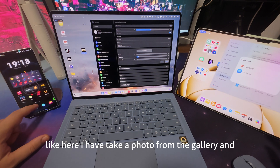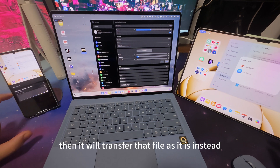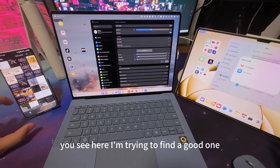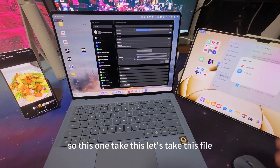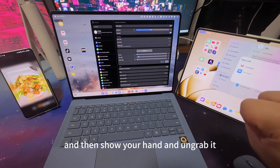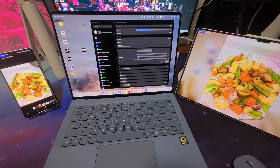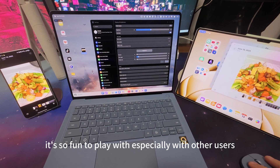You can also use Grab Shot with a file if you don't want to take a screenshot. If you have a file — like one from the gallery — it will transfer that file as-is instead of taking a screenshot. So open your hand, grab it, show your hand to the other device, and grab it. Cool, right? I love this feature — it's so fun to play with, especially with other users.